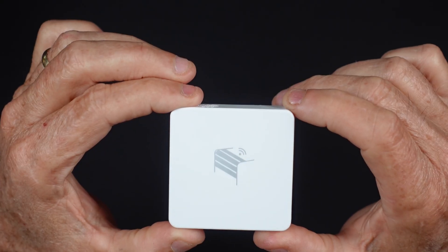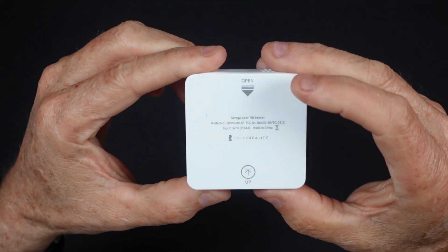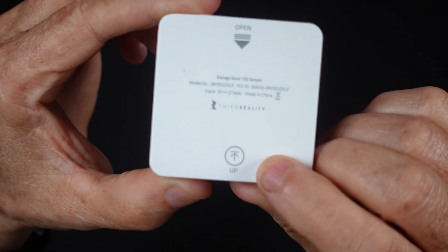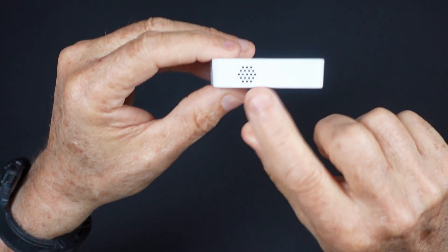Mounting the sensors is easy with the included adhesive. When mounting the garage door tilt sensor, it's important to ensure that it's aligned correctly. Mounting orientation can be confirmed by observing the up arrow on the back of the sensor and also by ensuring that the sensor's speaker holes are positioned at the top.